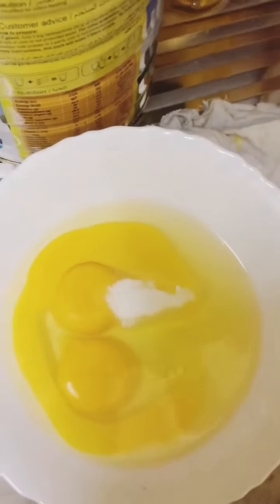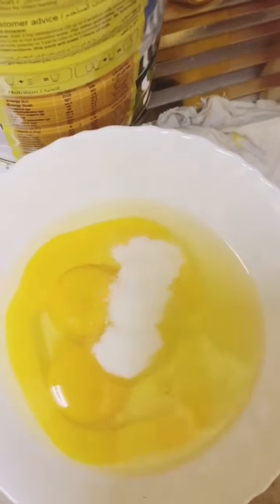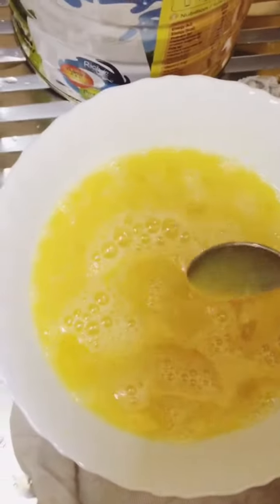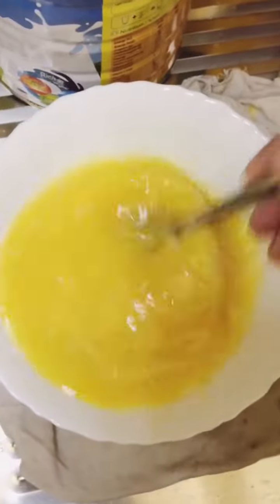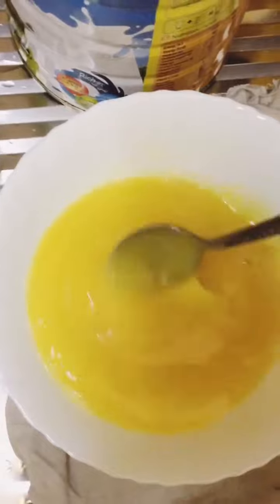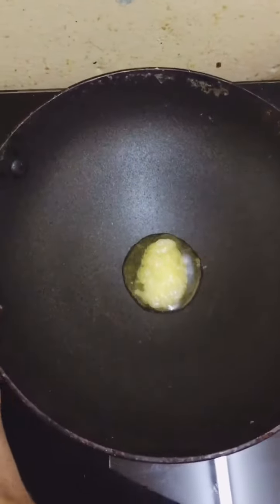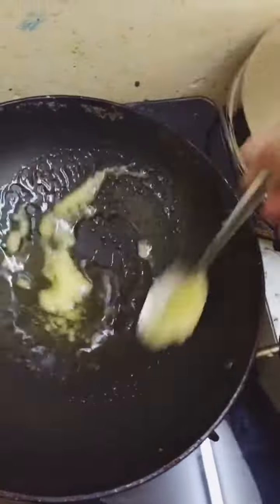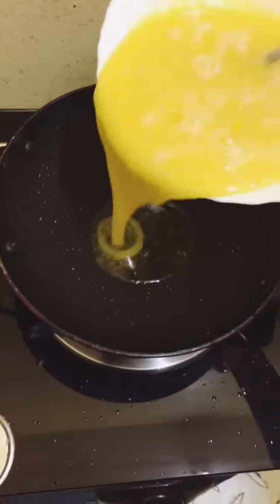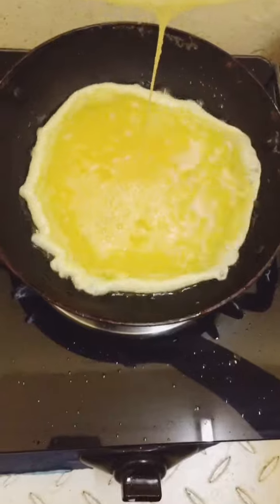Put it in a spoon. Put it in a bowl and mix it in a bowl. Put the egg mix in. Put the flame in the bowl.